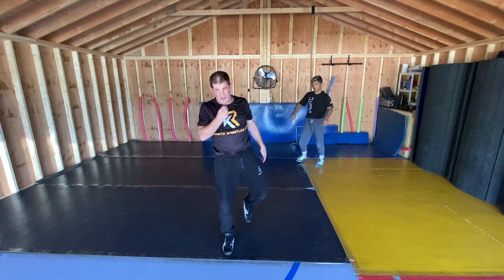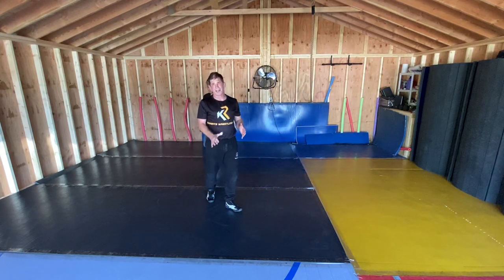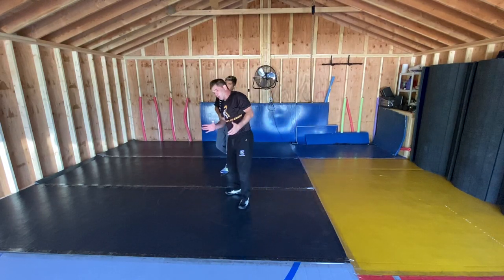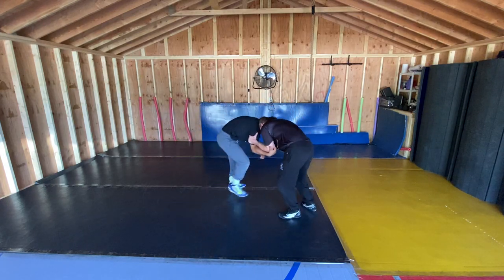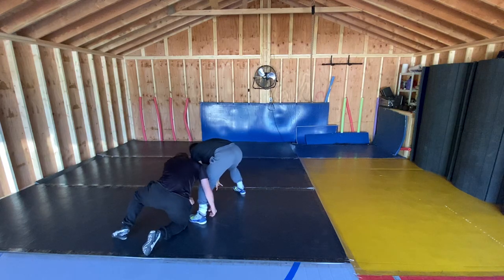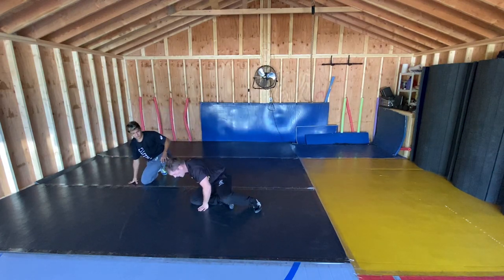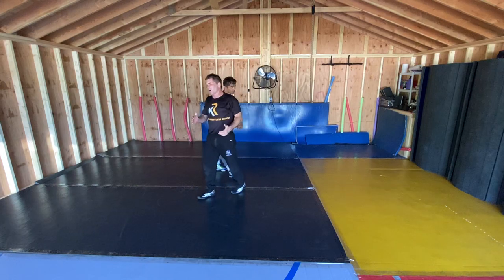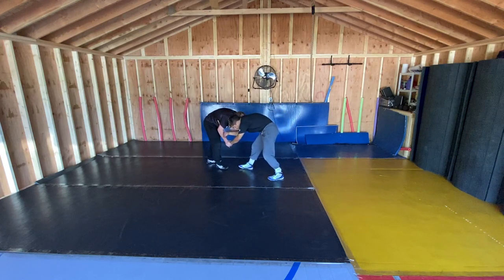One thing we really want to focus on when we go into light drilling is key components of our stance and the way we pull with our hands. I want my wrestlers — even when you're light drilling, even when you're learning things — to be a creature of habit. Even when I'm pulling right here very lightly, I'm pulling with those hands. Minimize standing up and hands just touching — pull, pull, and pass.